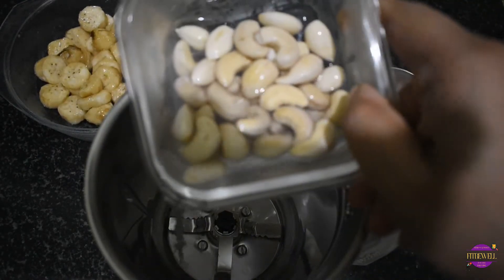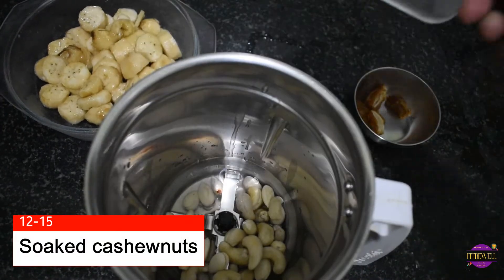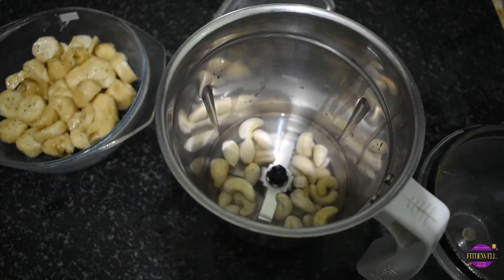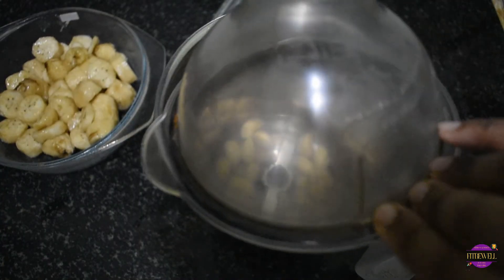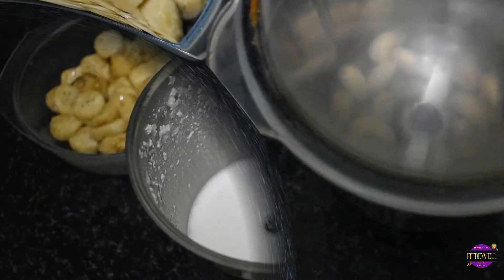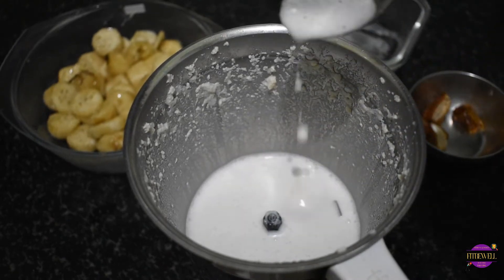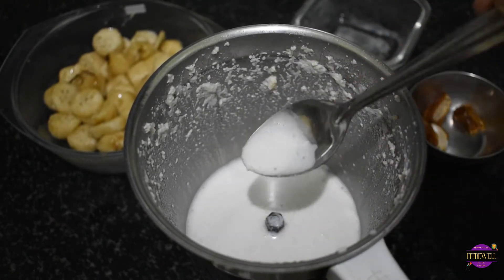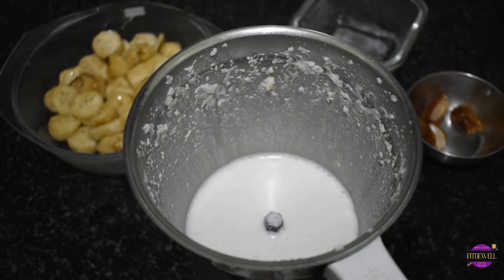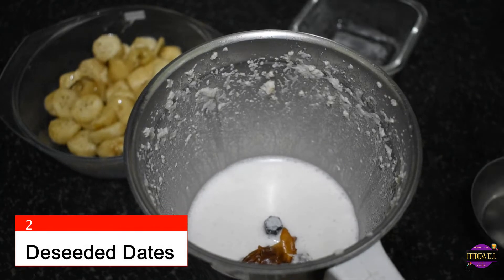We need some plant-based milk to make the ice cream creamy. I have soaked cashew nuts for about 15 to 20 minutes and then add a bit of water to make some cashew nut milk. After blending, the milk looks smooth. You can use any plant-based milk of your choice — it could be coconut milk, soy milk, or even soaked almonds. Next we add two dates to make the ice cream more sweet.